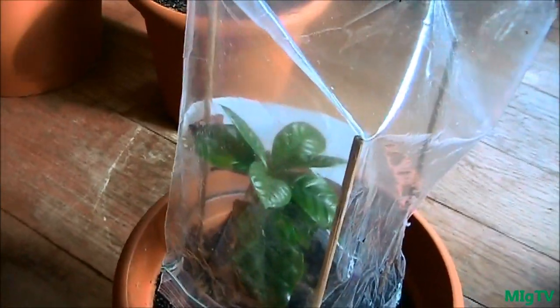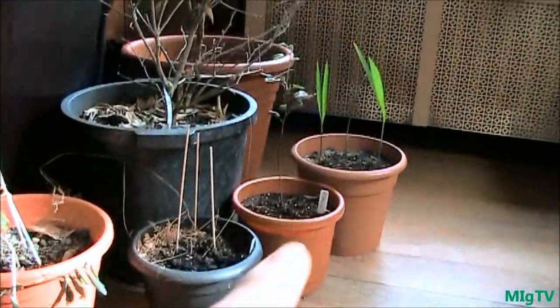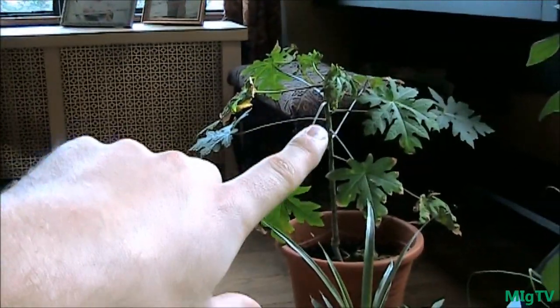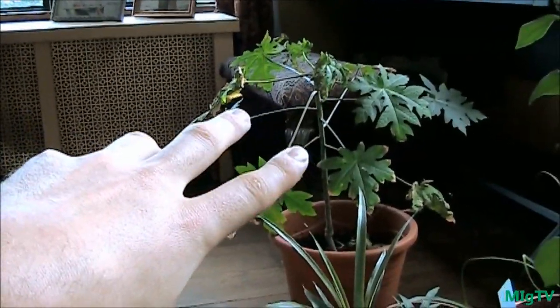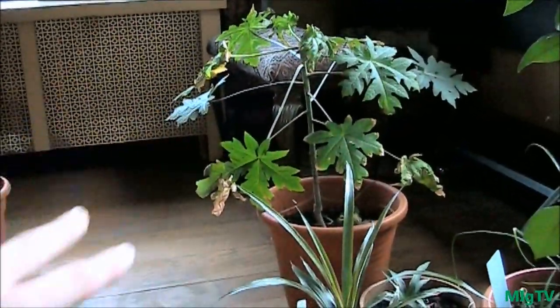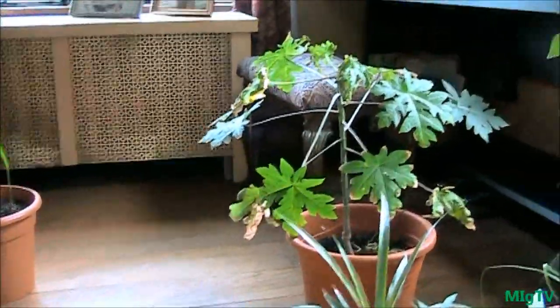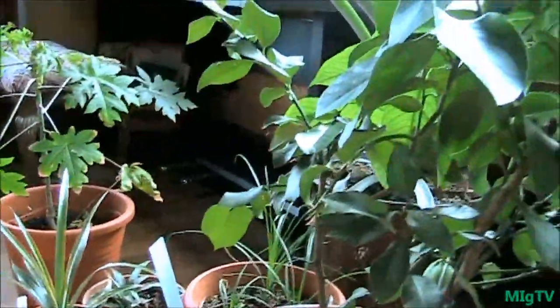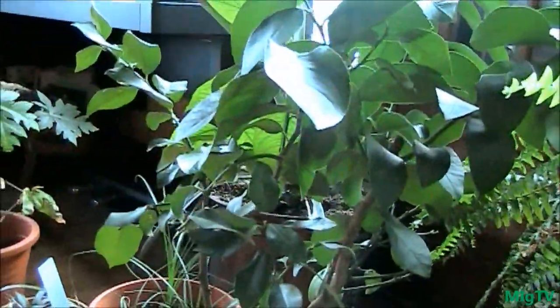As you guys can see in there, these plants are extremely healthy. I'm going to be doing this to my Christmas palms that I started from seed, and definitely to my papaya tree — because the leaves just get so brown and wilted, and that's because of low humidity.